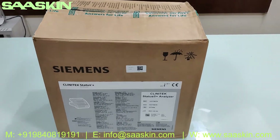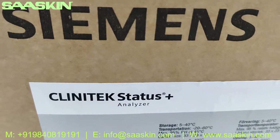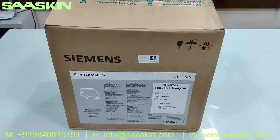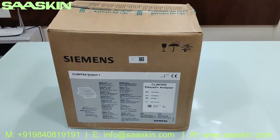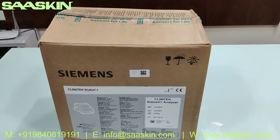Hello everybody, today we're going to see the unboxing of the Siemens Clinitek Status Plus analyzer, which is primarily used as a urine analyzer. This is how the carton looks. I'm going to show you this product in detail — I'm going to unbox it and show the contents of the box.